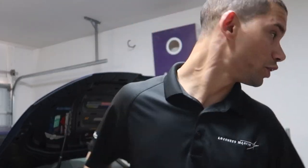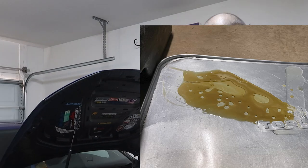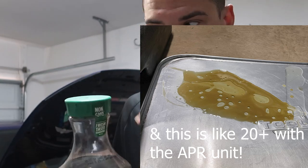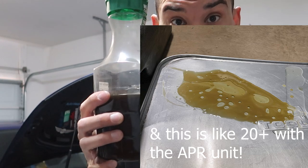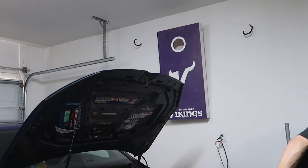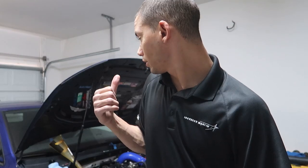Yesterday I showed you guys how much oil came out. I emptied it out, but this right here is from one outing — going out and doing a couple of pulls, coming home, emptying the catch can. That's how much oil I'm getting. Wasted a lot of oil yesterday getting revisions done, but it's all for the greater good.